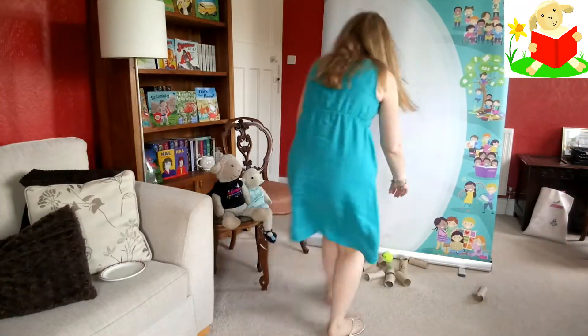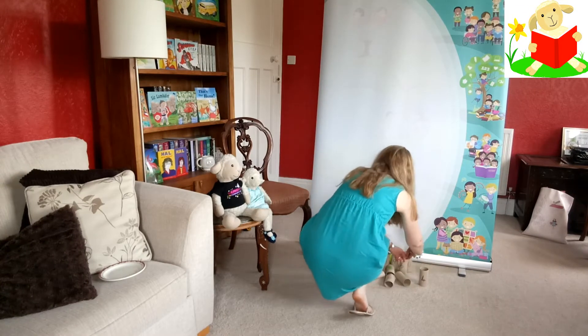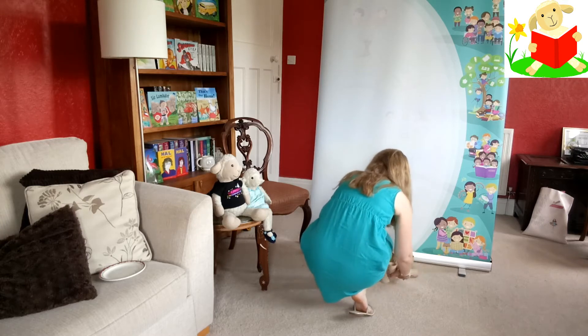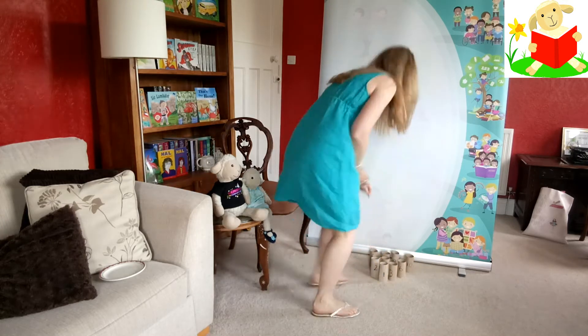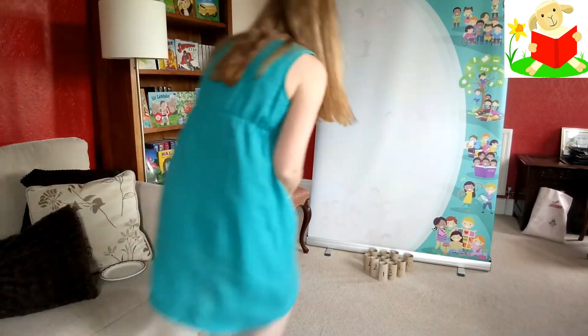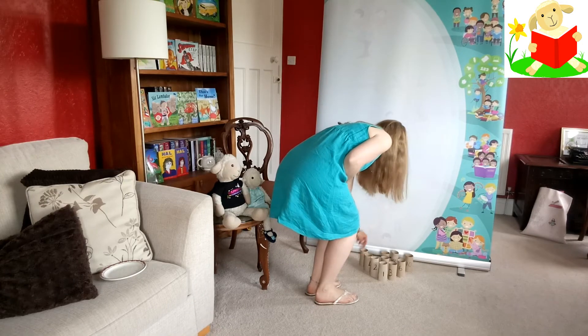I'm just going to set the skittles back up again, children. See you again in a second. Okay, we're all set up and ready to go again. So I'm going to see how many I get. My triangle's not very good, is it? Let's just put that into a better triangle. There we go.